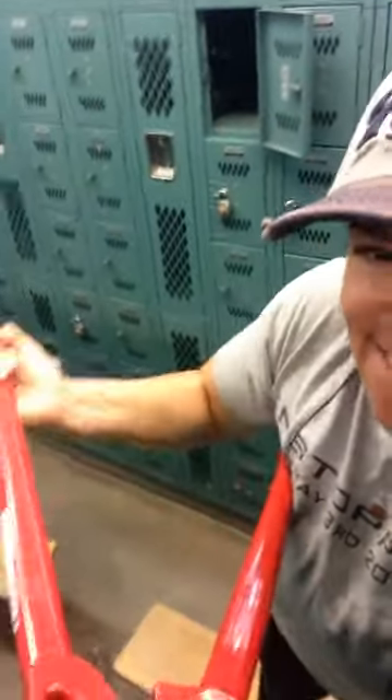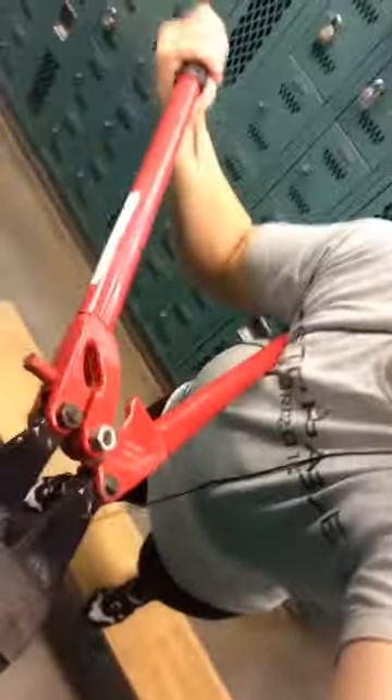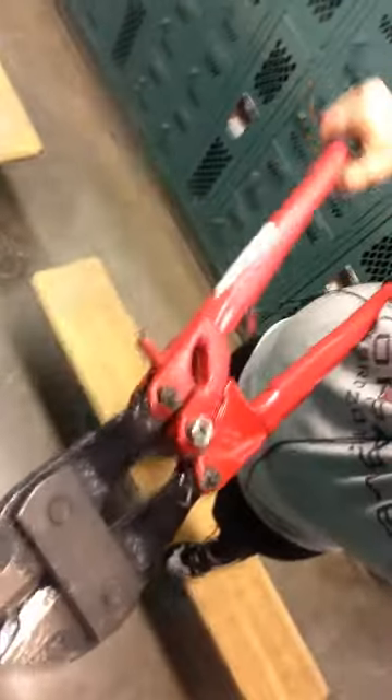So you kind of have to use your body as leverage sometimes, so I'm going to do a little bit of that. Try to not bruise myself. Almost getting there. I'm trying to find a place to put the phone. It wants to break so bad, but it just can't.